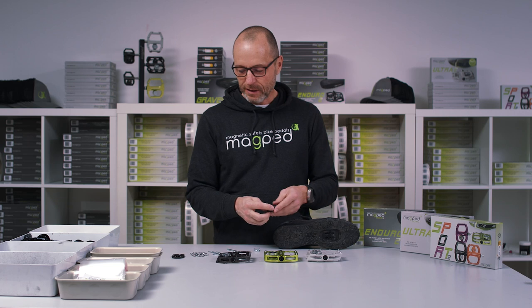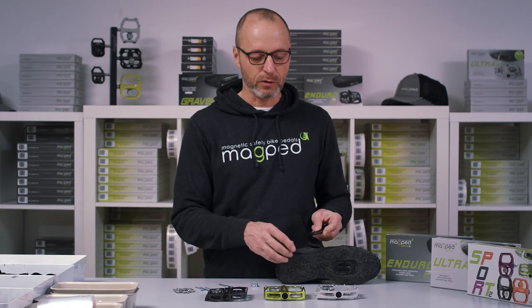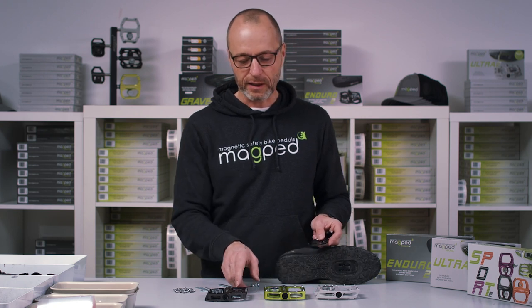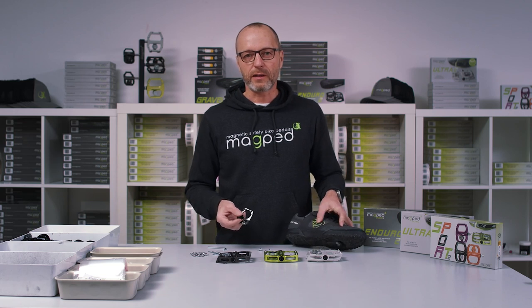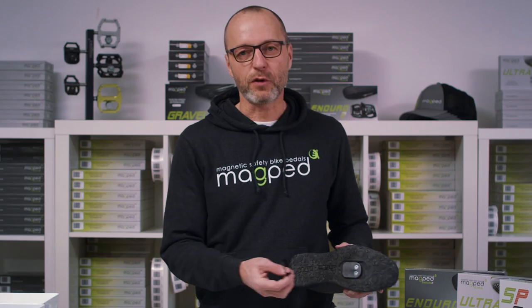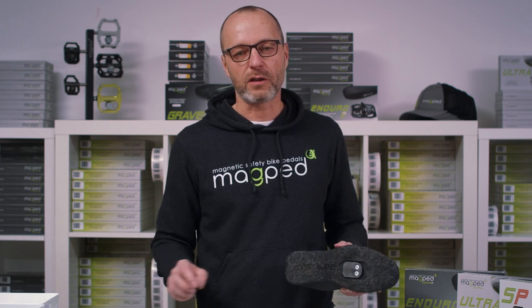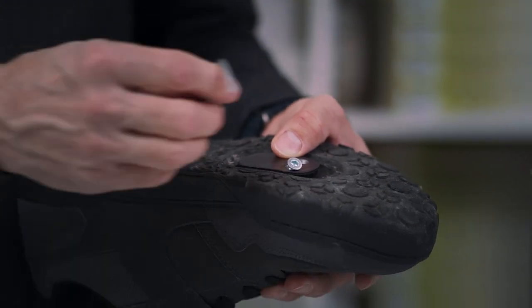Optionally you can also use the positioning plate, which is already included with the Macbeth Ultra and is optional for the Enduro and the Sport 2. They help you to keep your position on the pedal always the same. If you don't use them you have more flexibility to change the position on the pedal. In our case here, I'll mount it without the positioning plate.